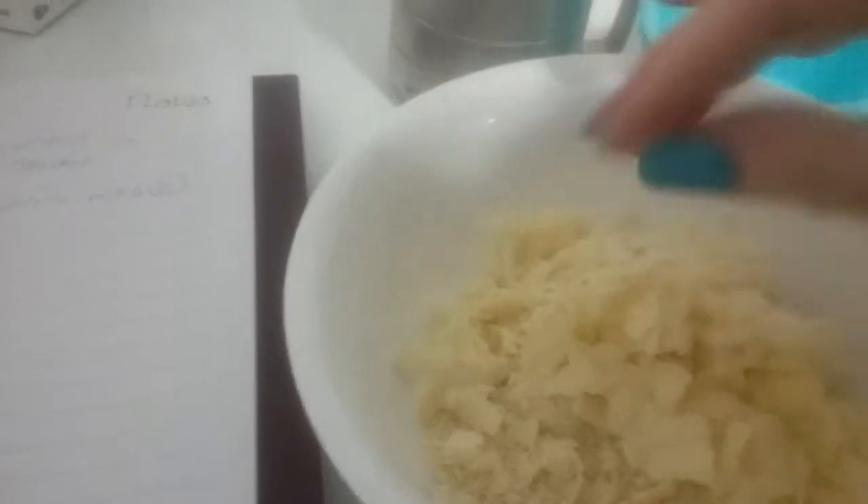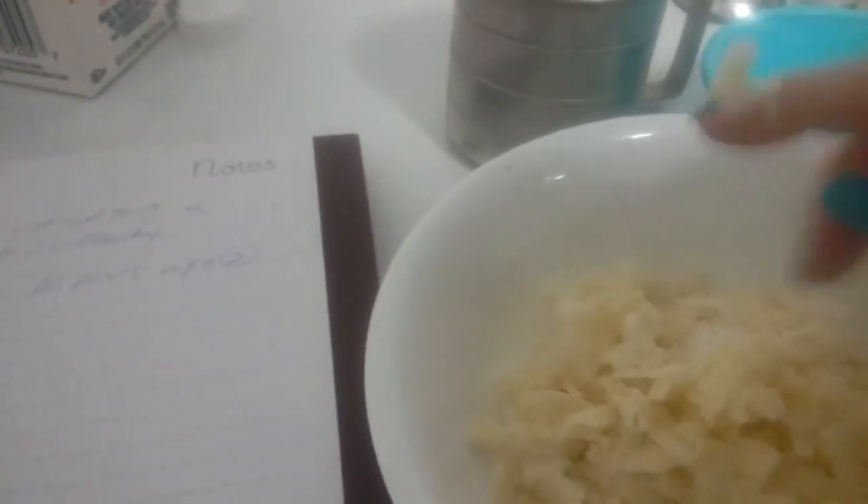This is one slice of cheddar cheese that I grated. It looks like a lot, but it's not. And you want that cheddar taste. Now I'm going to add one egg, and I'm also going to add some heavy whipping cream — about a tablespoon of that.